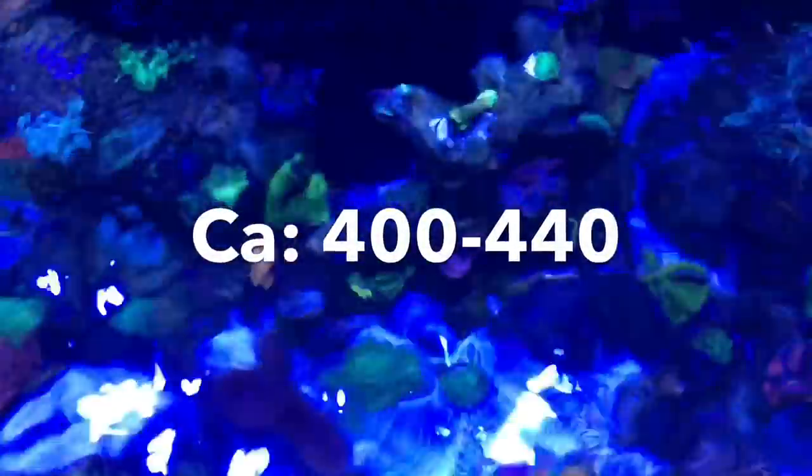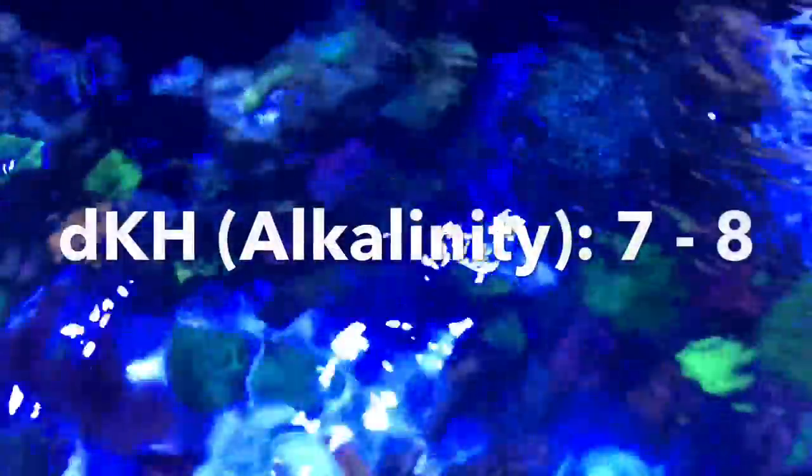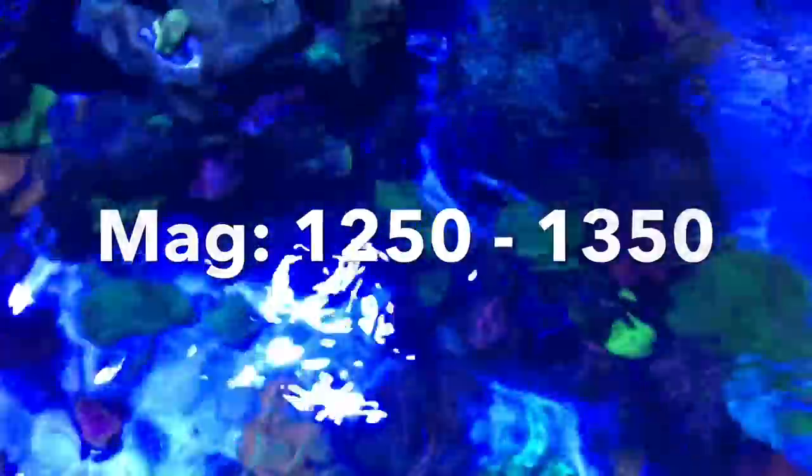The recommended levels of your test results are kind of loosely based on natural seawater, but not completely. For calcium, you should have between 400 and 440. For alkalinity, somewhere between 7 and 8 — although that often gets pushed higher for many different reasons. For magnesium, somewhere between 1250 and 1350. This is based on the levels in natural seawater, but there are many reasons why an acroist might go beyond that range.